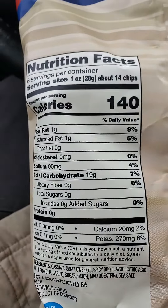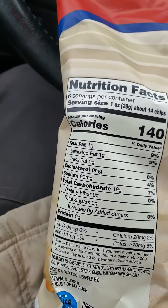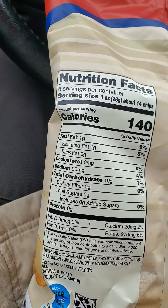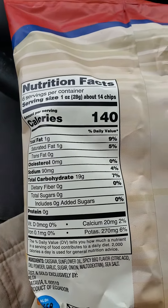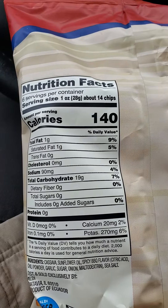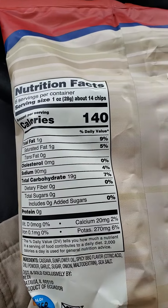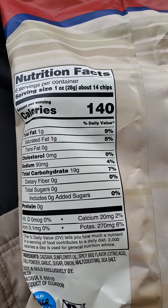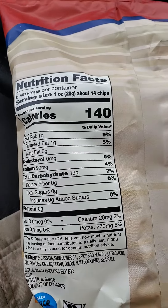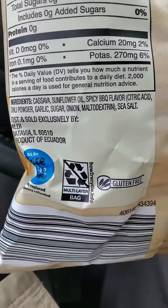140 calories in 14 chips, 1 gram of fat, which is saturated. No cholesterol, 90 milligrams of sodium — so that's not too bad, actually. Not great, but not too bad. 19 grams of carbs, no dietary fiber, no sugars, no protein. And here are the ingredients.